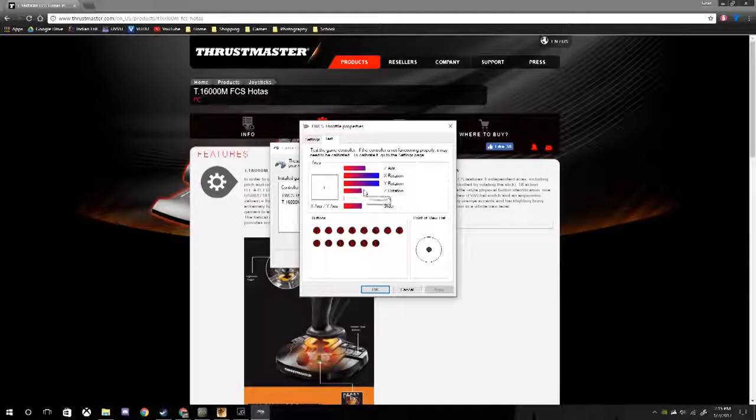The two paddles count as a Z-axis — you can see me moving them right here. The zoom knob counts as a dial. The sliding of the throttle itself, sliding it back and forth, counts as a Z-axis. The paddles actually count as a Z-rotation, which is a bit odd, but that's just the way the computer registers it. You can control everything from the joystick on here and see what you're pressing to test all of the buttons.